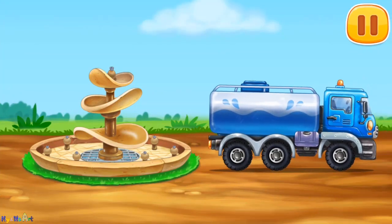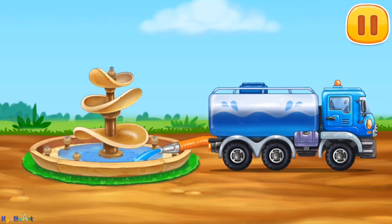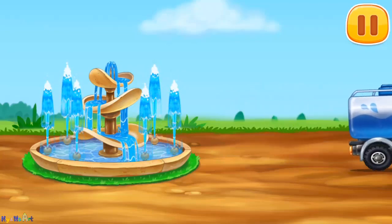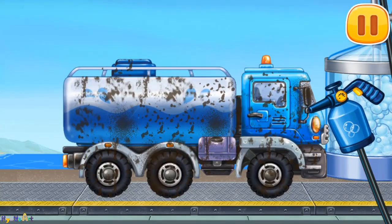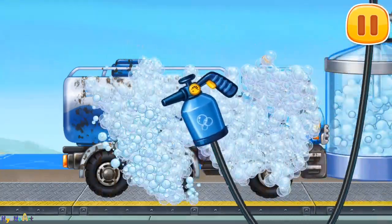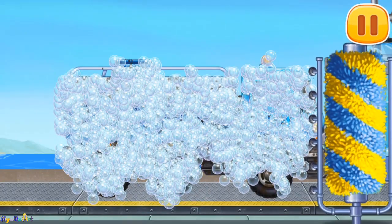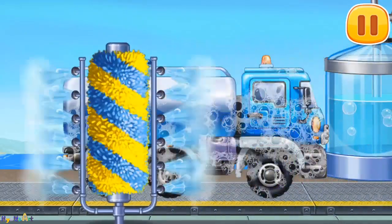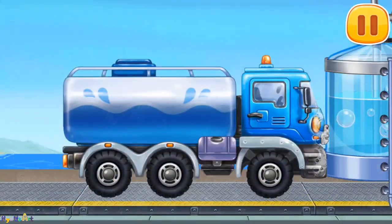Let's fill it with water and turn the fountain on. We need to wash Water truck. Move the brush to wash the dirt away. Move the washer along the vehicle to clean up the rest of the foam. Amazing.